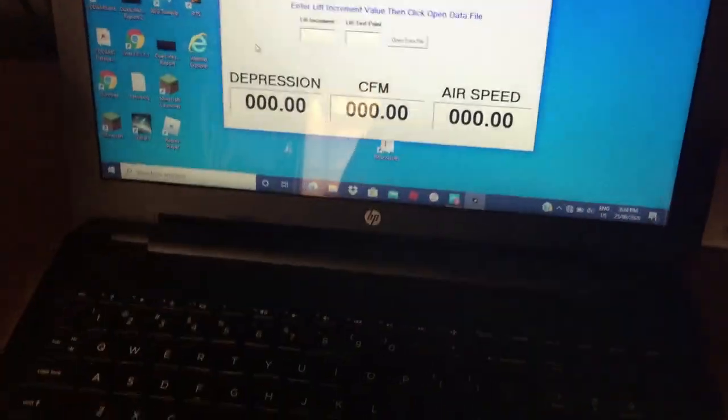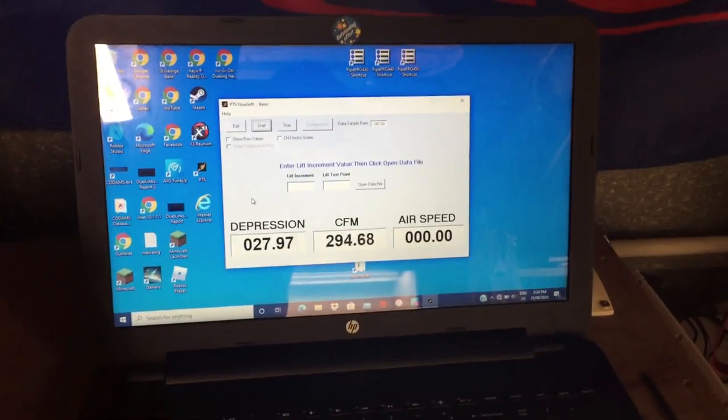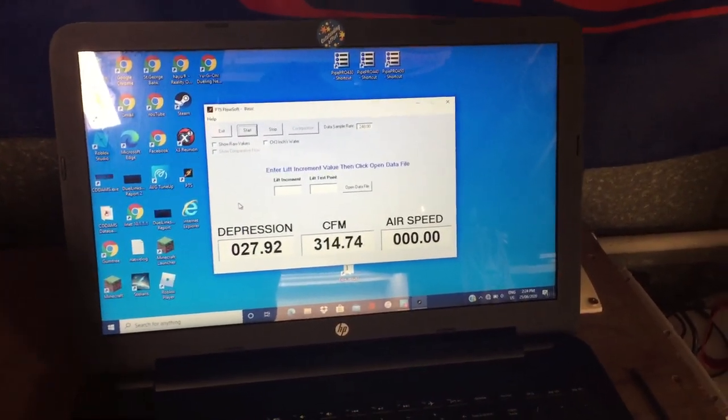When we run the flow test again, you'll see that we've actually lost 6 CFM. Now on this cylinder head that is just under 2% loss, which is significant.